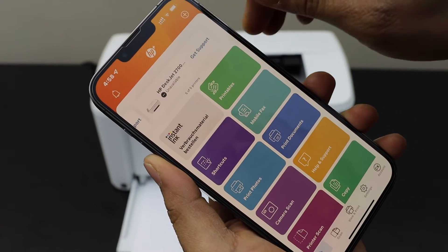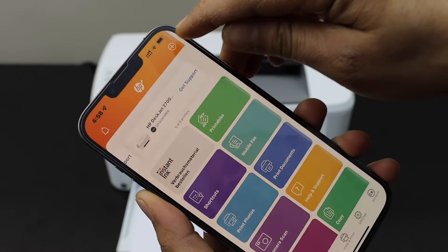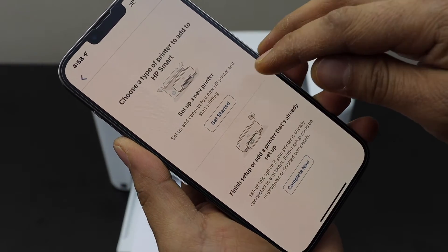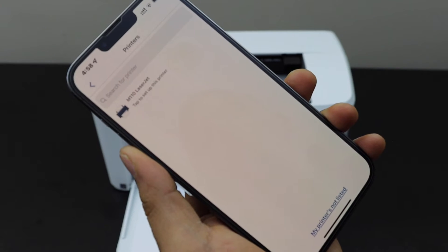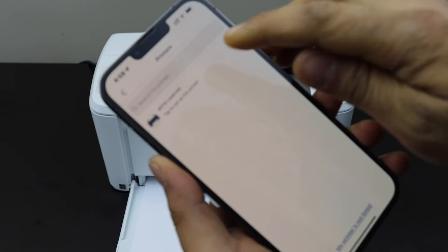On the top of the app you will see a plus button — select it. Then select 'Set up a new printer' and tap 'Get started'. It will display the M110 LaserJet — select it.